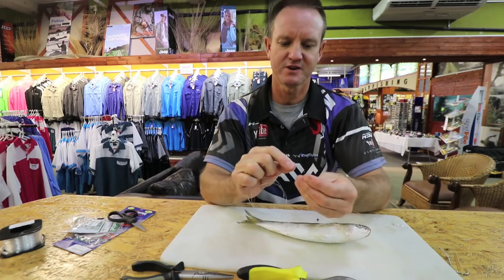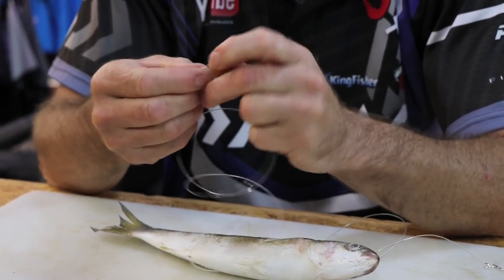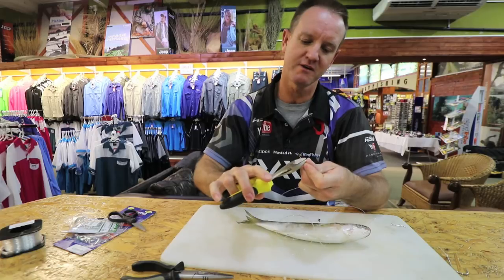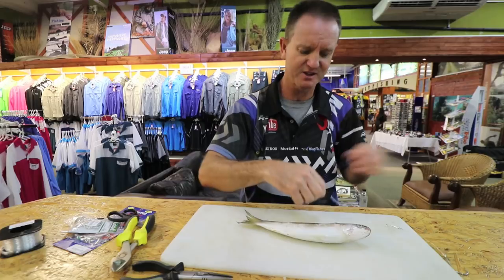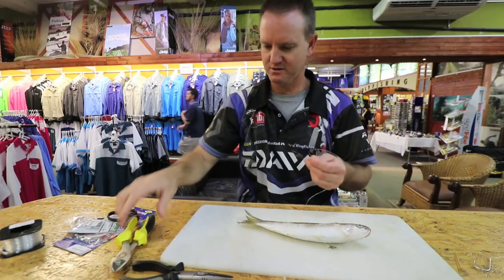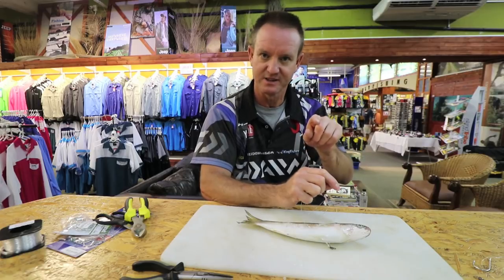Onto your sinker trace - basically another swivel. Preferably a cone sinker, or if the sea is a bit rough, a grapnel sinker. But for demonstration purposes I'm just going to use a normal pear sinker. I just want to get the measurement which is basically the same length - cut that there. I'm just going to use a pear sinker but a cone sinker is what I recommend.